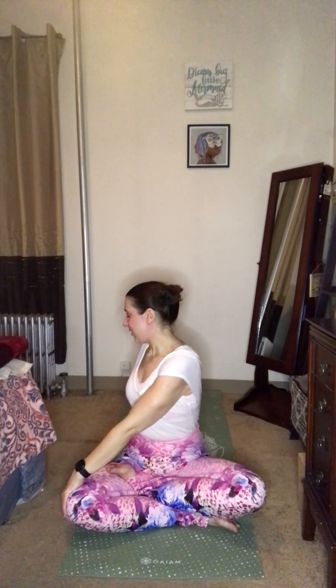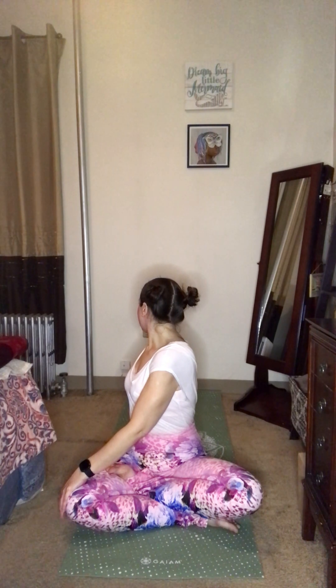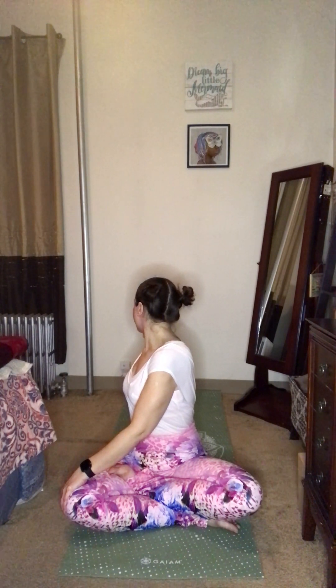You did a big thing for yourself today, coming to the mat today, getting ready for the spring ahead. On an inhale, we'll rise our hands up and overhead, reach, reach, reaching the fingertips towards the sky. Maybe we look up towards the fingertips before the fingers interlace. We press our palms away, and then we twist to the right, bringing the left hand to the right knee. Our right fingertips rest behind the low back. We inhale to sit up nice and tall, and exhale to twist, maybe looking over that right shoulder. Inhale to lift the spine, creating space between the vertebrae. And exhale to twist a little deeper.